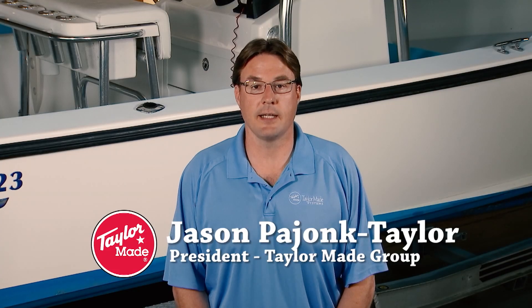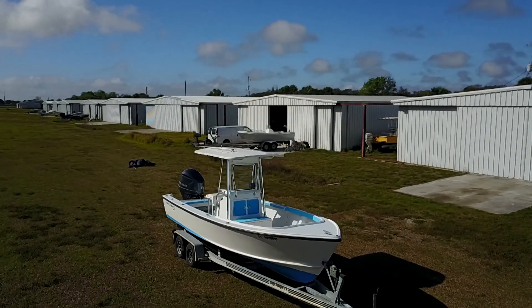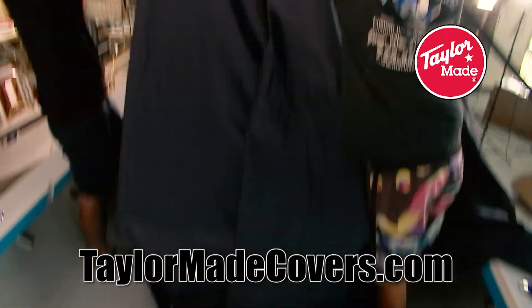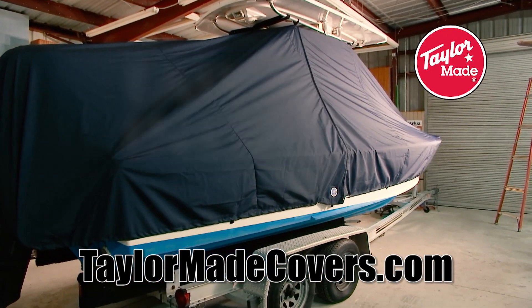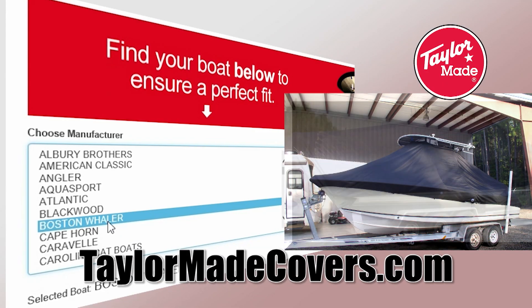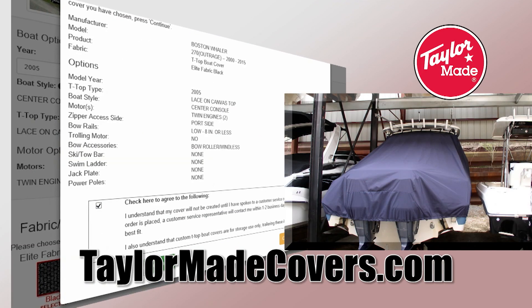I'm Jason Payock-Taylor, President of the TaylorMade Group. Introducing for all T-top and hardtop boat owners — TaylorMadeCovers.com. Finally, high-end custom T-top covers for center console boats. Priced right, amazing custom fitting, installs in just minutes. It's like half what canvas guys charge. Go to TaylorMadeCovers.com with your year and model boat, the fabric and color you want — we build it and ship it directly to you within two weeks.